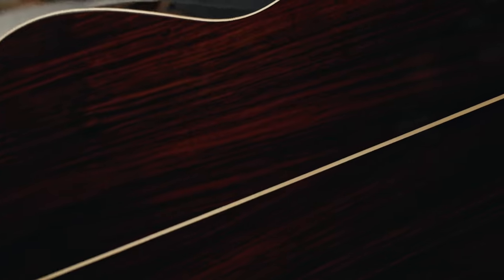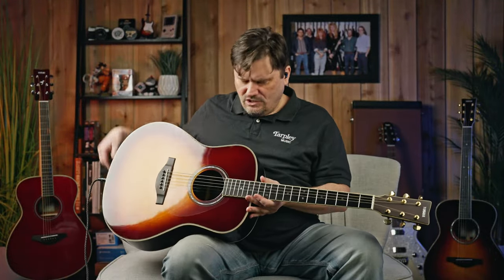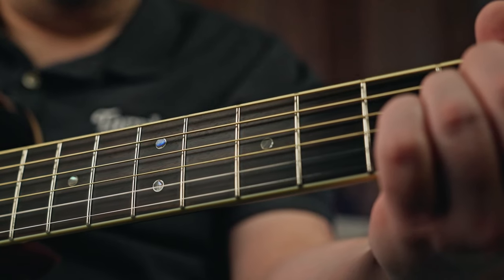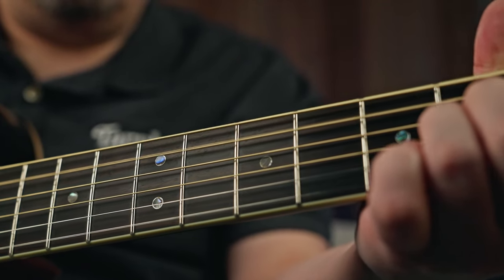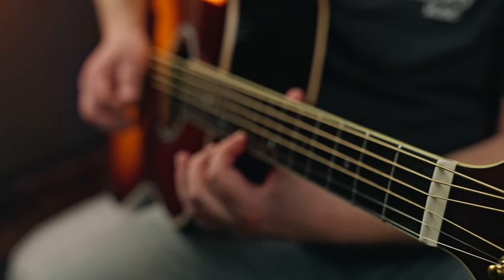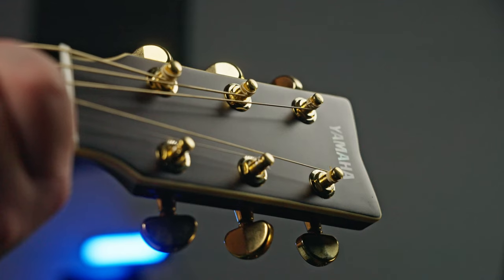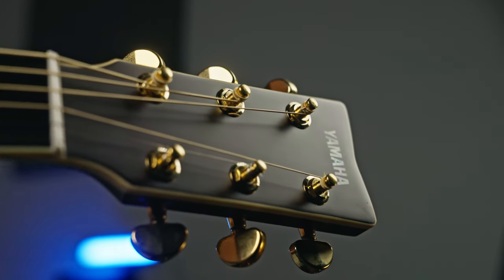It's a solid Engelman's spruce top with rosewood back and sides. The neck is a five-ply neck with mahogany and rosewood — you can see the plies right here, so a really great solid neck. Ebony fingerboard and ebony bridge. The nut and saddle are Yamaha Urea, which is their artificial bone, basically. It holds very well, has good sustain, and is easy to work with. It's got nice gold die-cast tuners.